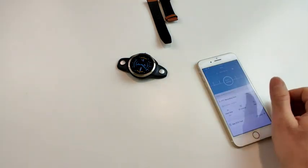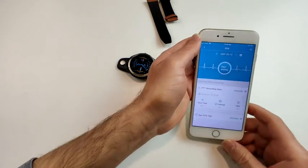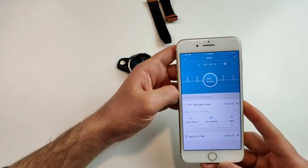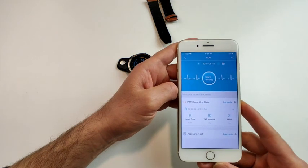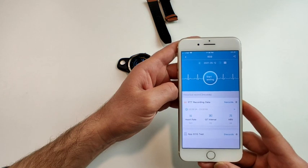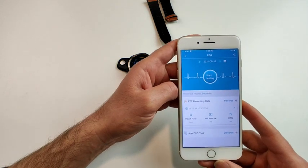So those are the two ways to measure your ECG and the two ways to measure the PTT abnormality test. If you have any questions or need more help, please reach out and we'll do our best to support you. Thank you so much.